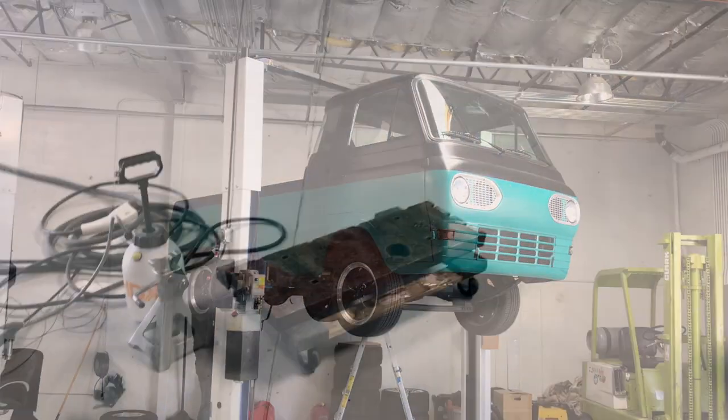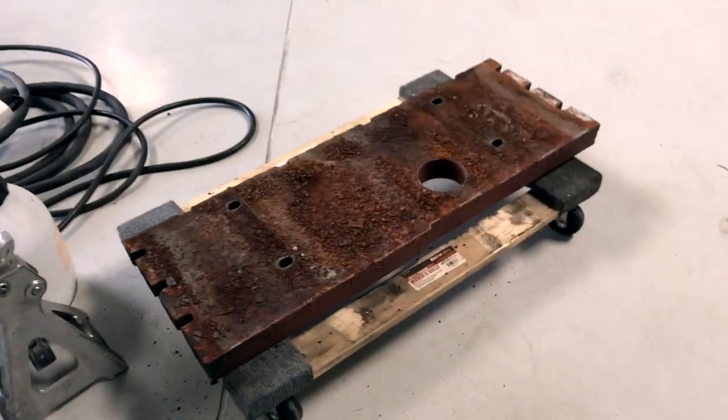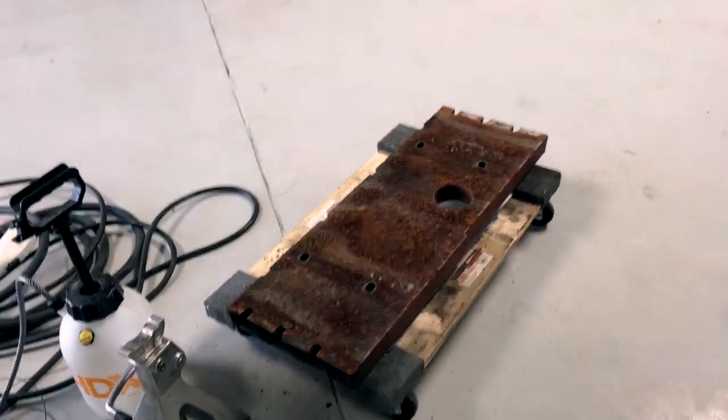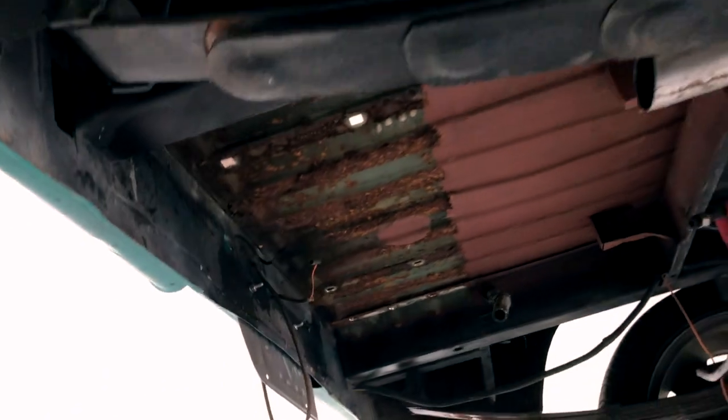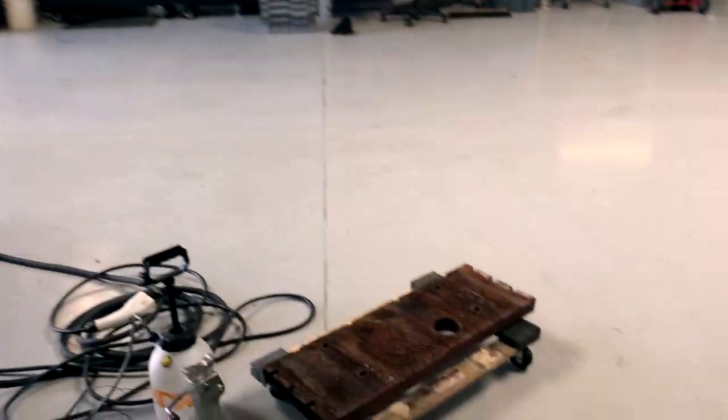We'll let you know how that goes. There it is — 165 pounds of counterweight, which used to live right there. That's what it looks like. Quick and easy weight savings.